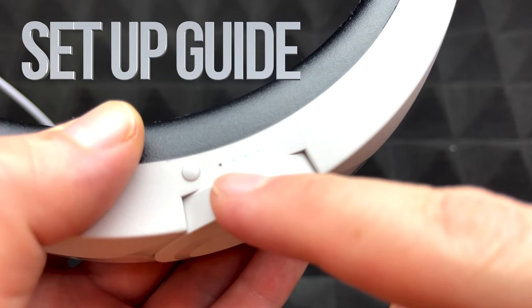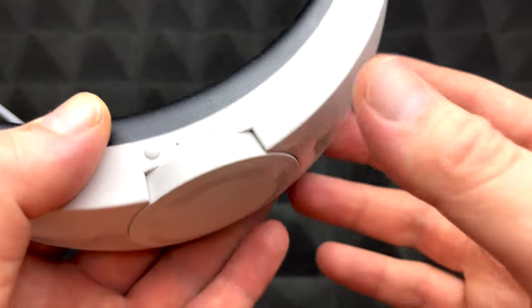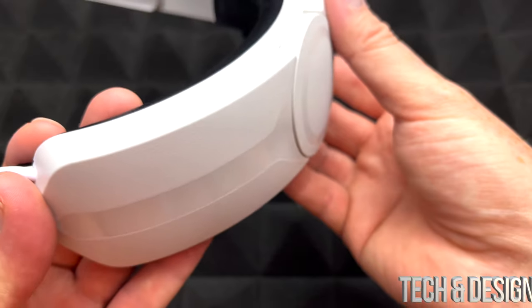Here's the power button — it's going to tell us how much battery it's got, so it's not fully charged, but it came with a charge already, which is awesome. I'll have to charge it up before trying it out.